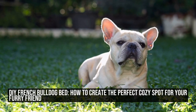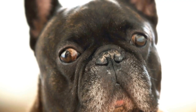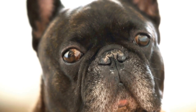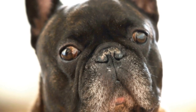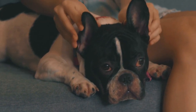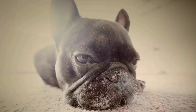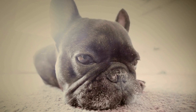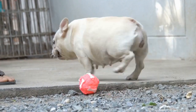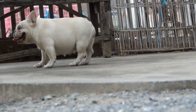DIY French Bulldog Bed: How to Create the Perfect Cozy Spot for Your Furry Friend. French Bulldogs are adorable and playful companions that bring so much joy to our lives. If you are a proud Frenchie owner, you know that they deserve the best of everything. One way to show your furry friend how much you care is by creating a cozy bed tailored specifically for their needs. In this article, we will guide you through the steps of making a DIY French Bulldog Bed that is comfortable, stylish, and most importantly, something your Frenchie will absolutely love.